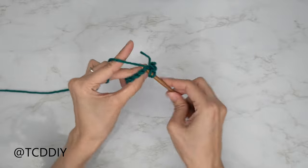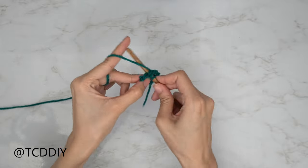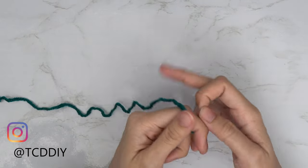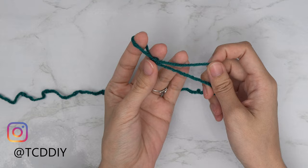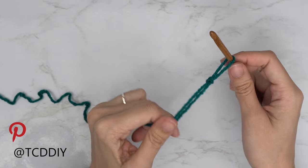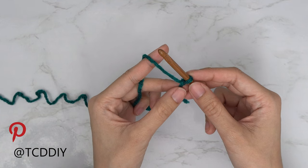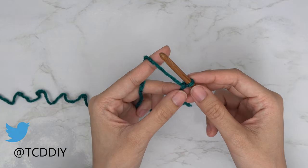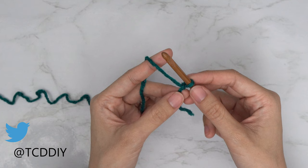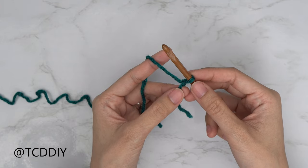And half double crochet. This tutorial is for size small, but you can adjust it for your size as explained in the video. To get started, grab your category 4 yarn, make a slip knot, grab your 5.5mm hook, and start by making a chain from your underarm down to the bottom of your top. Mine is a chain of 60, that's 14 inches or 37 centimeters. Because this is all slip stitches, it will shrink, so add a little extra length — I'd suggest two inches or more.